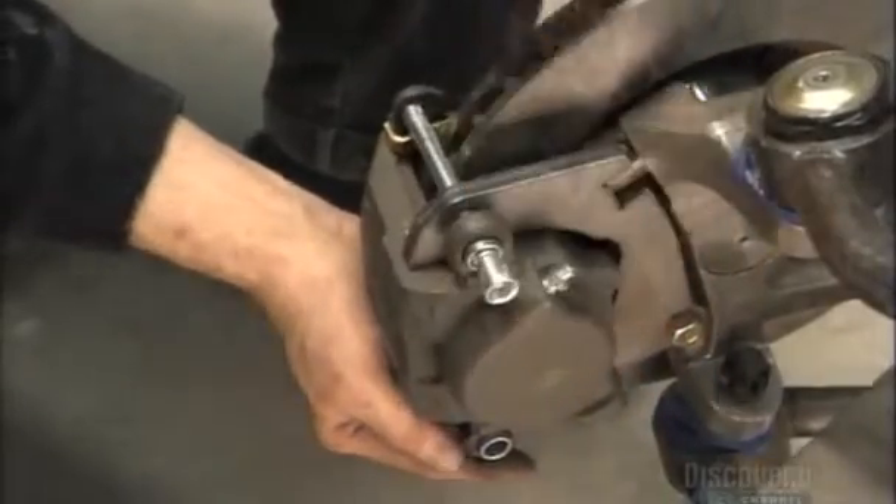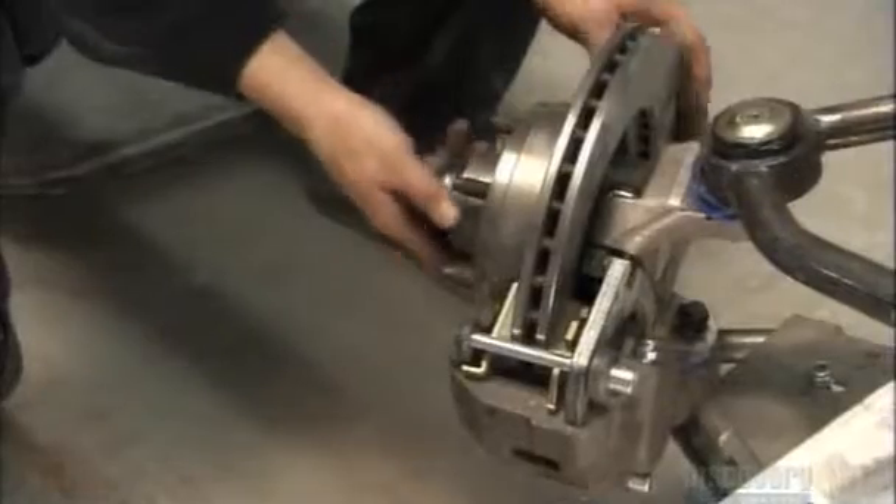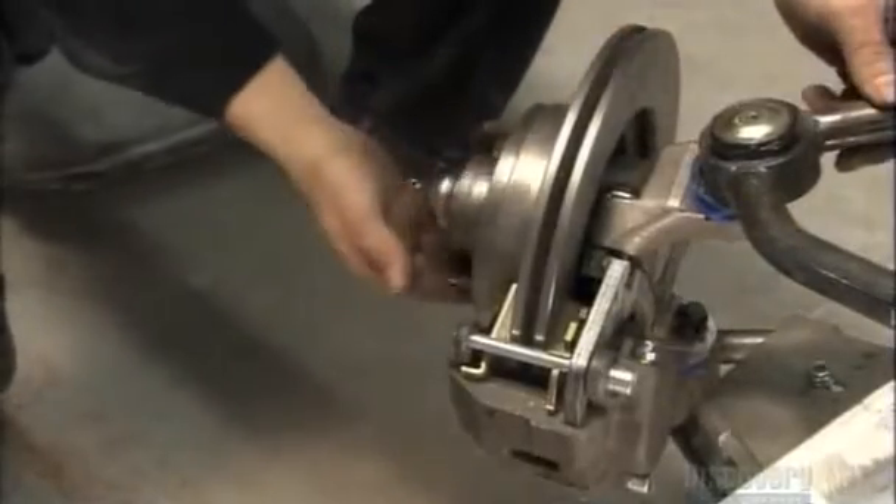They close down on the brake disc to slow down and stop the wheel's rotation. A couple of slide pins lock the caliper into place. Brake shoes are prone to wear, so their alignment and oiling must be perfect.